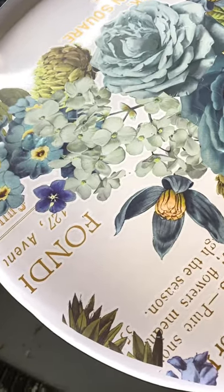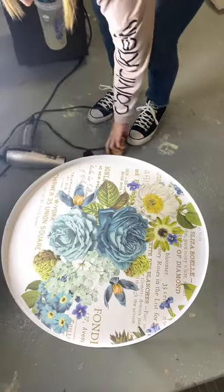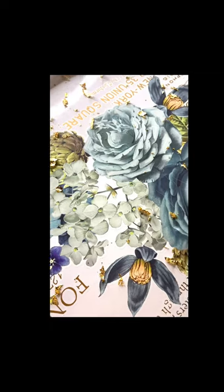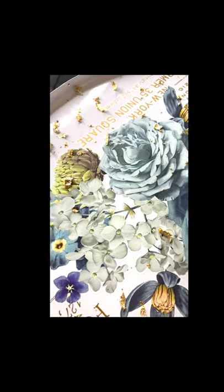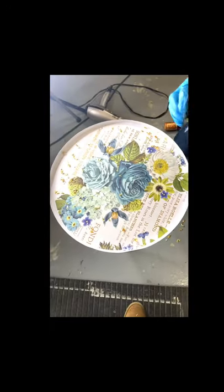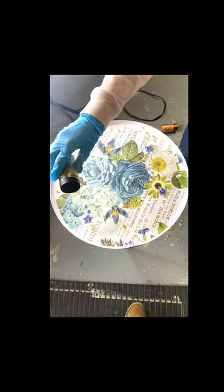Here's the surface prior. We're going to be adding some gold leaf with a tweezer — and you want to wear a mask when you're working with this resin. We actually placed some gold leaf in the tray with the tweezer; there were little larger chunks. Then we added some gold glitter all over the tray.